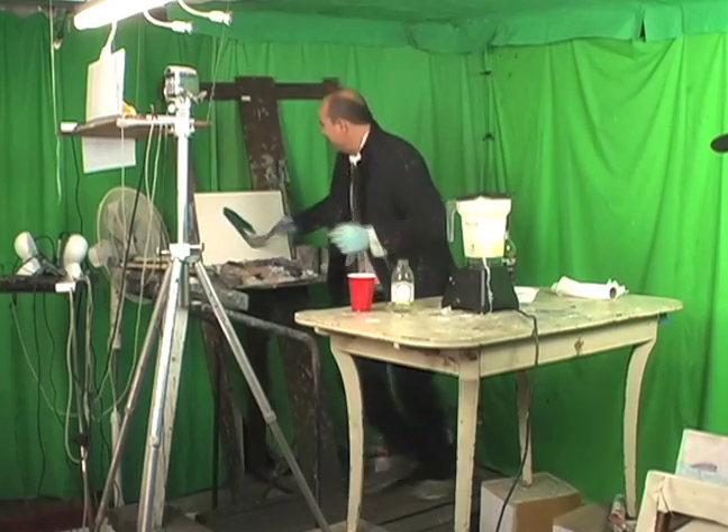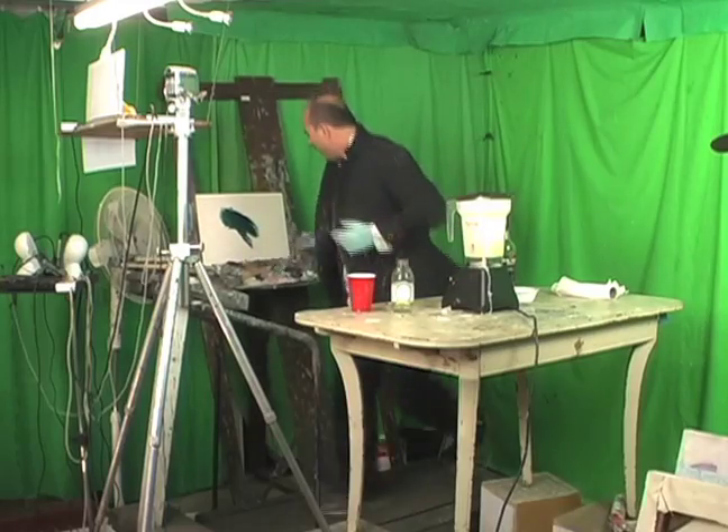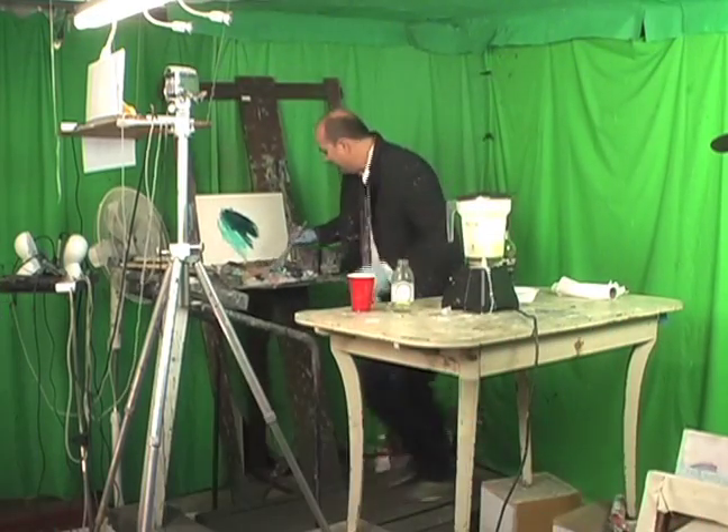All right. There you go. That's it. Doing it, baby. Five miles an hour. Get it going on here. Beautiful. Let the paint fly, baby. Get that in there.